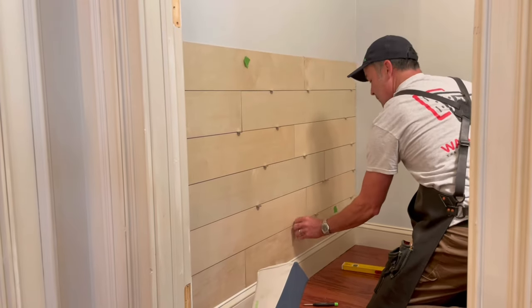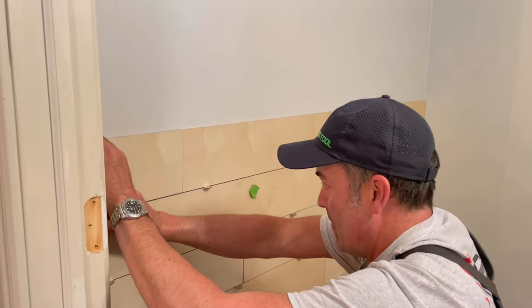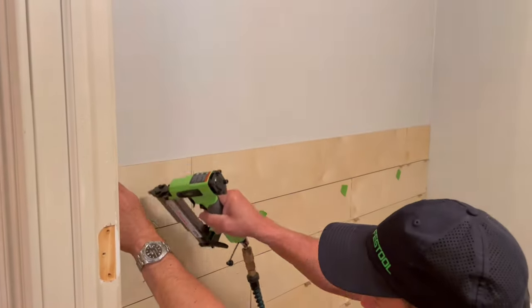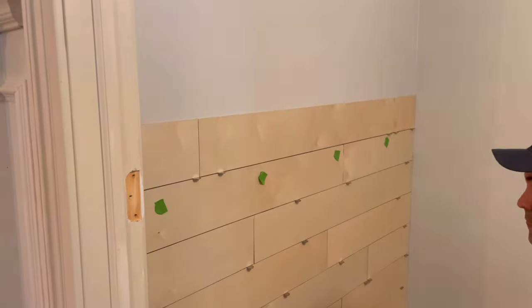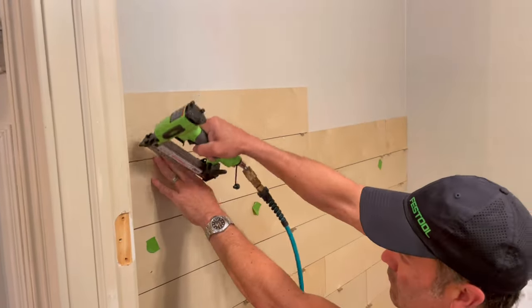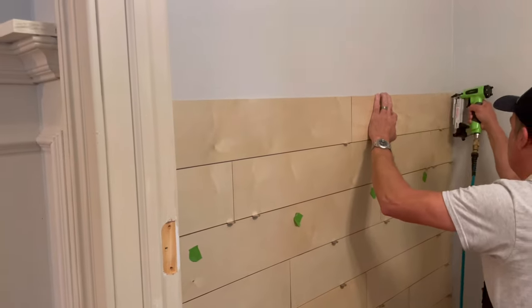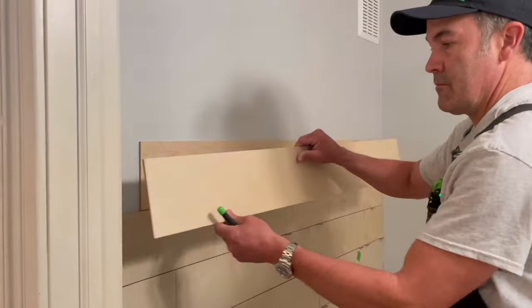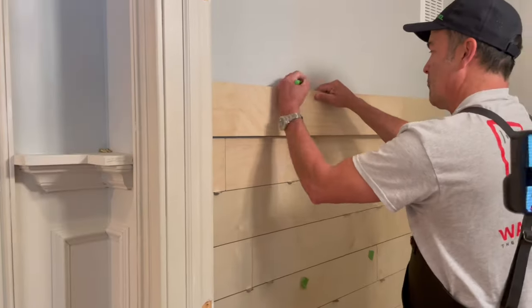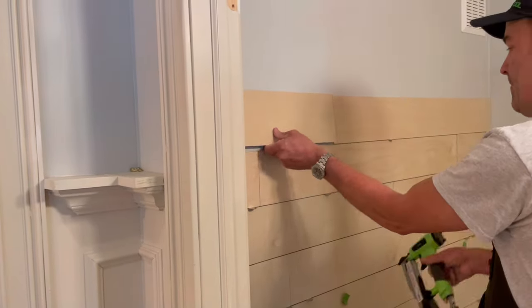As I work my way up I remembered to raise my stud location markers so I could stay on track. Whenever possible I try to put the pins into a stud; sometimes that doesn't work on the seams so I just put them in at an angle — it'll be a plenty tight hold until I'm ready to take it down. I'm also paying attention to my seams, making sure they are not lined up with any below, so there's a nice staggering pattern. A lot of that can be achieved by using the cut-off from your previous row on the next row, which also guarantees your seams will alternate.